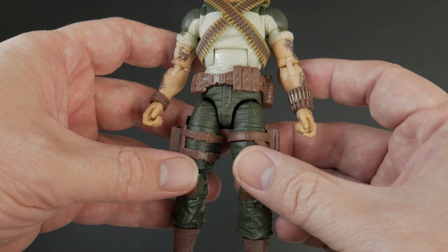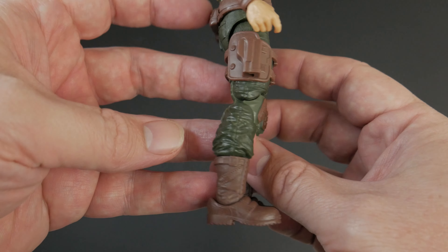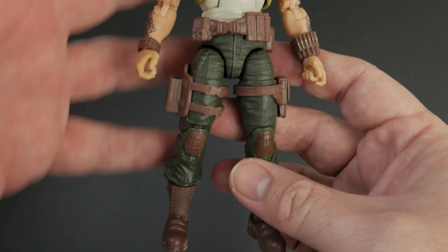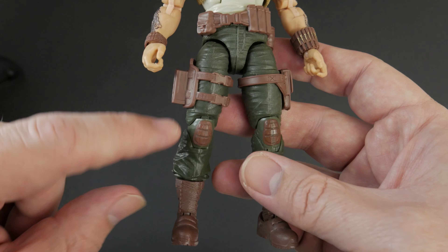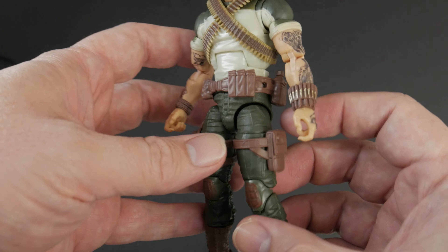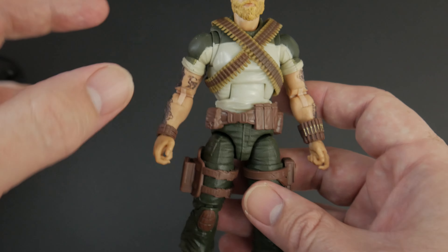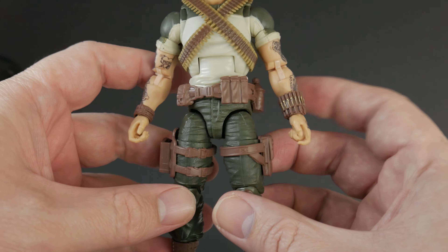It's more the first version figure but a little bit of the second version too. I definitely dig the color scheme. Going to the reuse — I don't see these knee pads on anyone else, and I don't have the whole series, so it might not be an all-new sculpt. But I don't see these knee pads or these boots on anybody. It looks pretty close to a unique sculpt, and I'm pretty impressed with that.